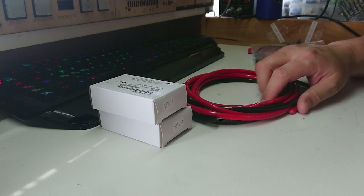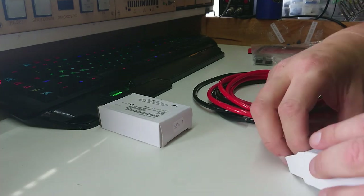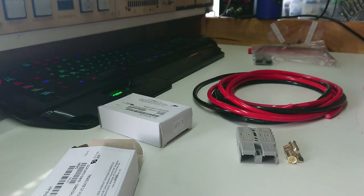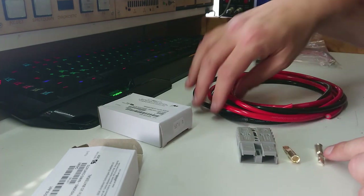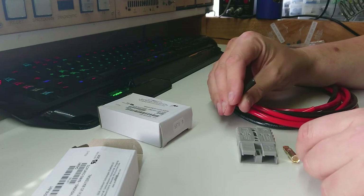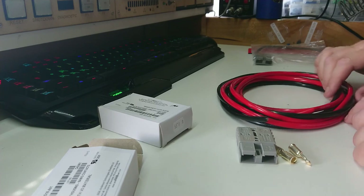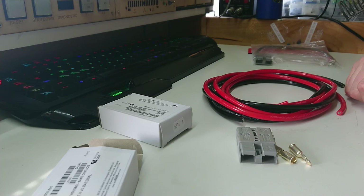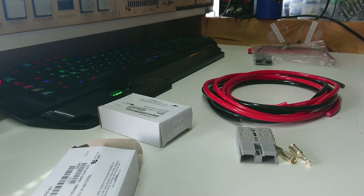First things first - I've got to put these two Anderson plugs onto these leads. Normally I'd get out my jumbo crimpers and just crimp them on, but we're going to be dealing with water so I'm going to use these as solder cups instead. I've got tinned copper wire here in 8 gauge, and I'm probably going to solder these in. I know it sounds a bit crazy, but I don't really want corrosion in this extension lead - if anything is going to get accidentally dropped in the water, this will.